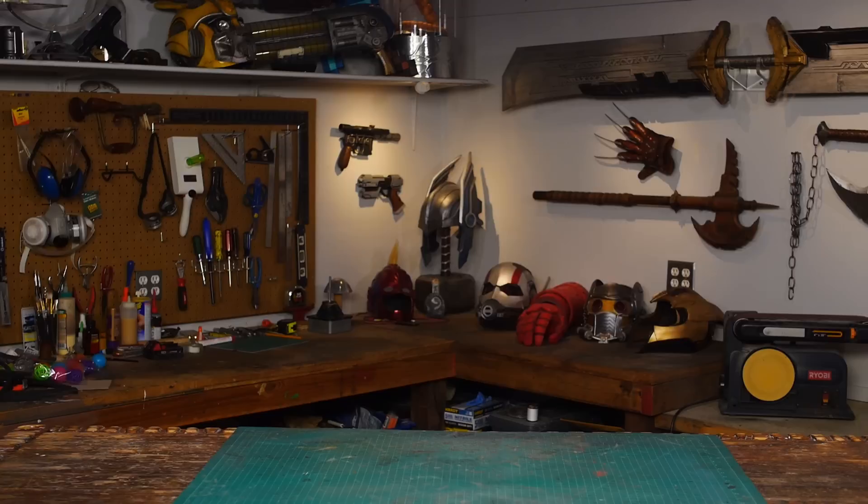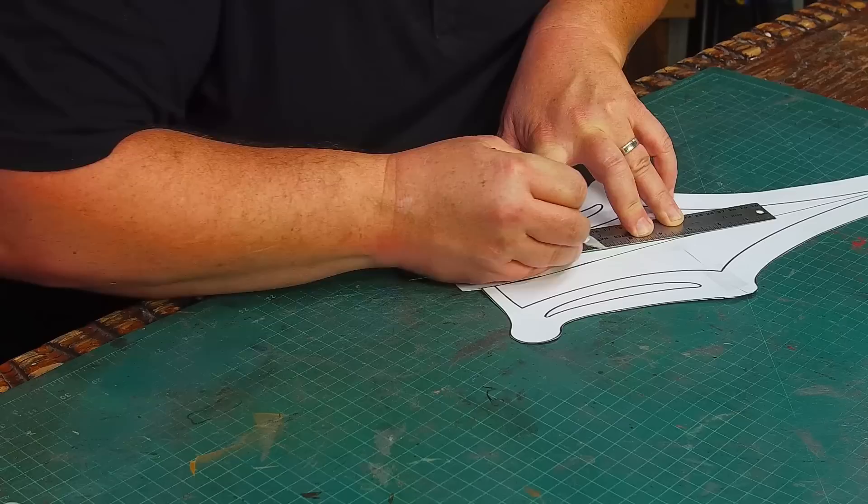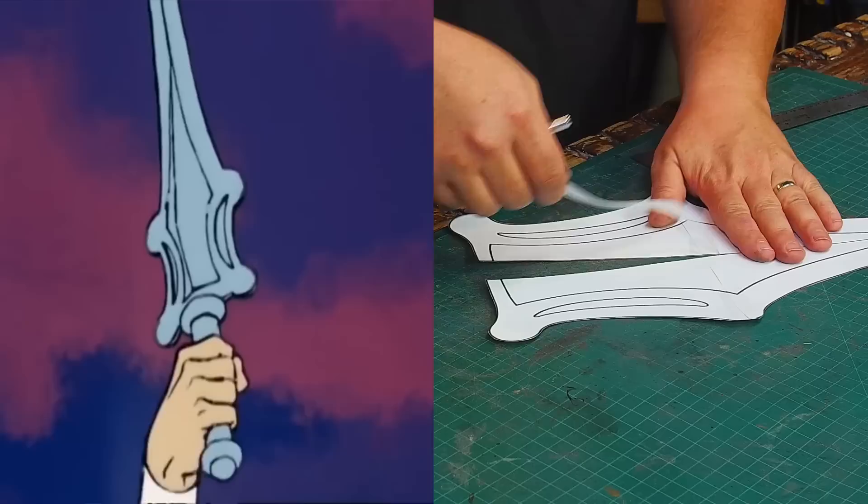Another change I saw was how thick the base is. Most replicas are mostly flat with an added layer on either side. While I put a dart in my pattern, hopefully I can pull the foam back together when I glue it and get a bump to stick out like it was in the original show.